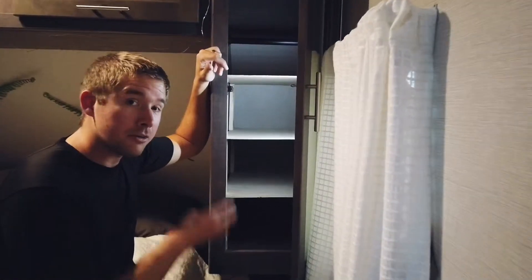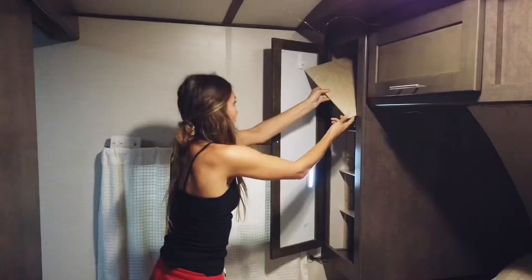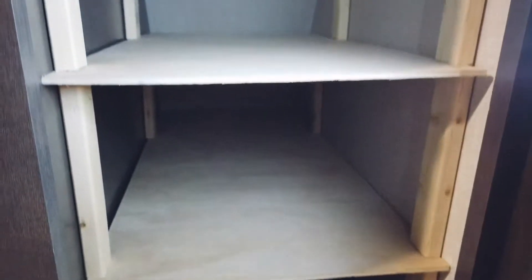We now have three out of four shelves done. They're all the same height, just different depths. This top one's going to be a little different because we have our rod going across, so we're making it a seven-inch height and it's going to sit right above the rod. We are all finished — all four shelves are done and in. So far it seems super successful, now we just have to load them up.